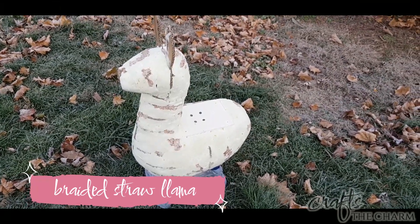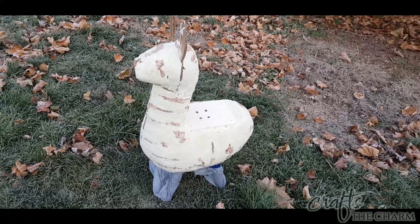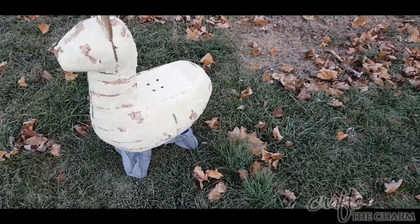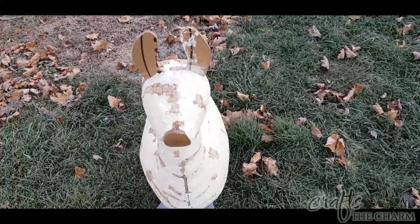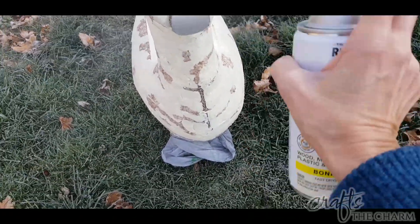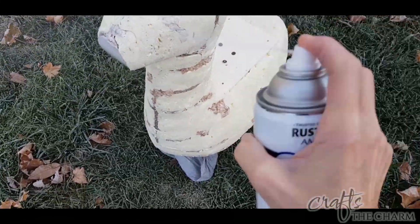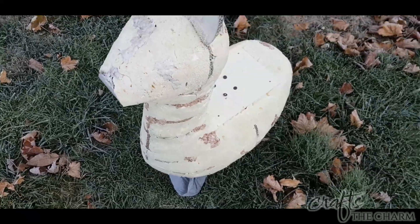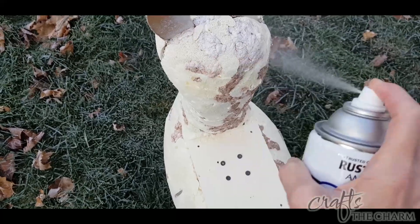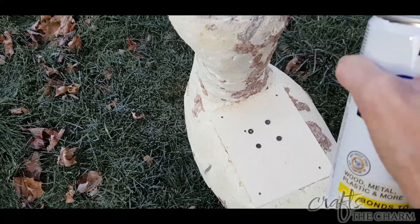I'm going to start with the straw braid llama, but if you're more interested in the other llama, I've put chapters in this video so you can jump to it. This is the second llama I made — it's the smaller llama. You can see I did fill in some of the gaps in the foam with some paper mache. And I've covered the legs with some plastic bags taped around them. I'm going to spray paint the llama because the straw braid I'm going to put over it has some gaps, and I want this to be as uniform a color as possible.